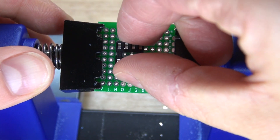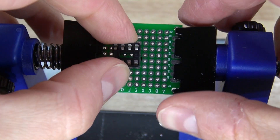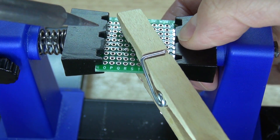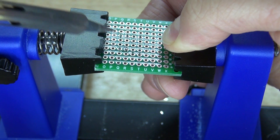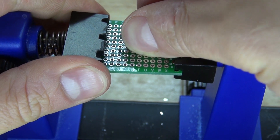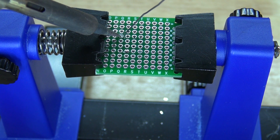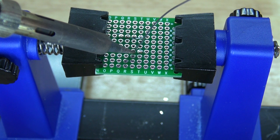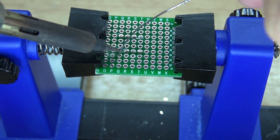First, take your IC socket holder and place it in the center of the perfboard. Solder one pin into place, hold the IC socket holder flat and then remelt the solder so that everything is flushed to the board. Now solder the rest of the pins into place, and it should look just like that.